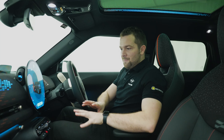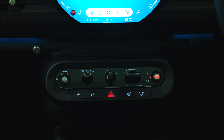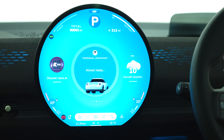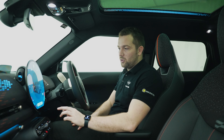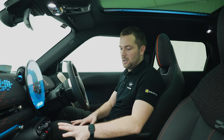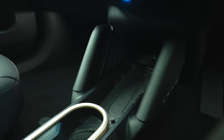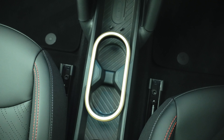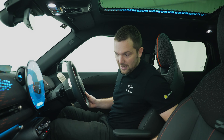Moving into the centre, it's all been completely decluttered — there are no air conditioning controls down here as they're all on the big beautiful OLED touchscreen. It might seem intimidating at first but it doesn't take long to get used to. It's super crisp, super easy and really responsive, and beautiful to look at. I love that there's nothing down here so it gives you loads of space to put and charge your phone. There are two big cup holders and a cubby hole in the centre. The armrest is actually attached to the seat, which is a funny little detail.